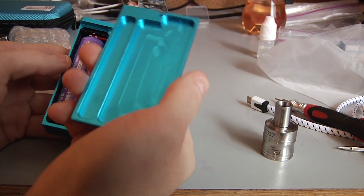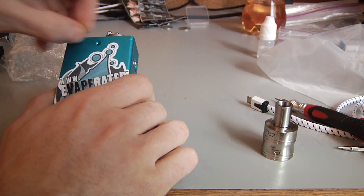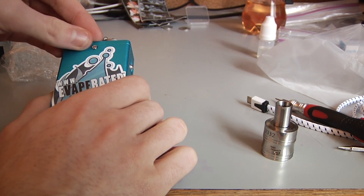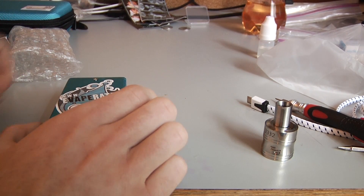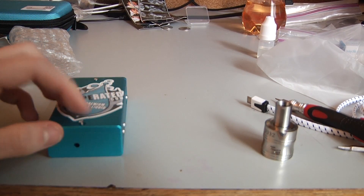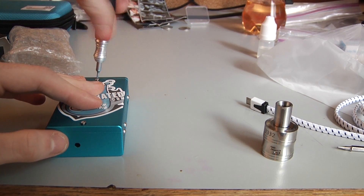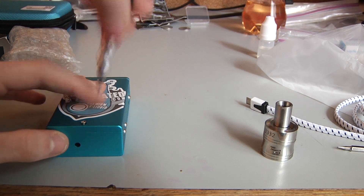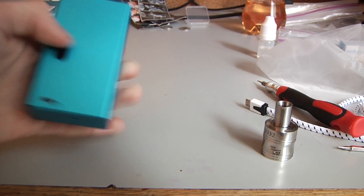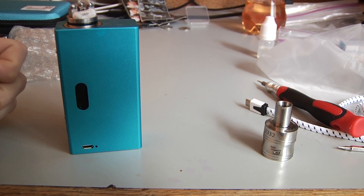The back is screwed in with screws, there are no magnets. I've seen on Vapor Chronicles that he actually put some magnets on and got that sorted out — I'm not saying you should do that, just saying you can. I'm honestly too lazy to do it for this device. Even though it's kind of hard to take out the battery, it does have a USB charging port at the bottom so you can just stand it up and charge it.